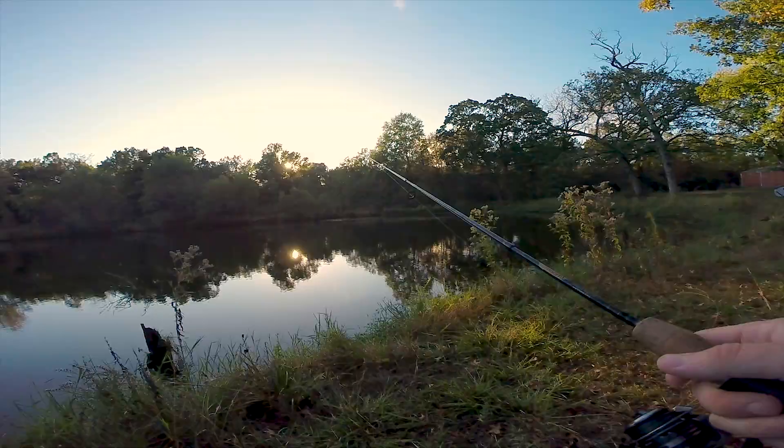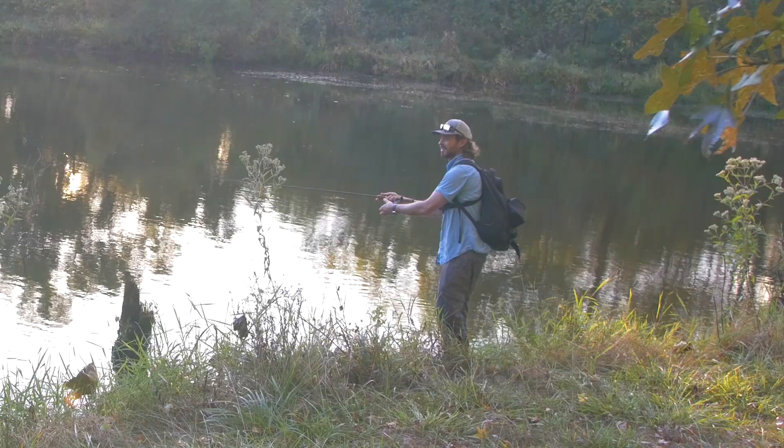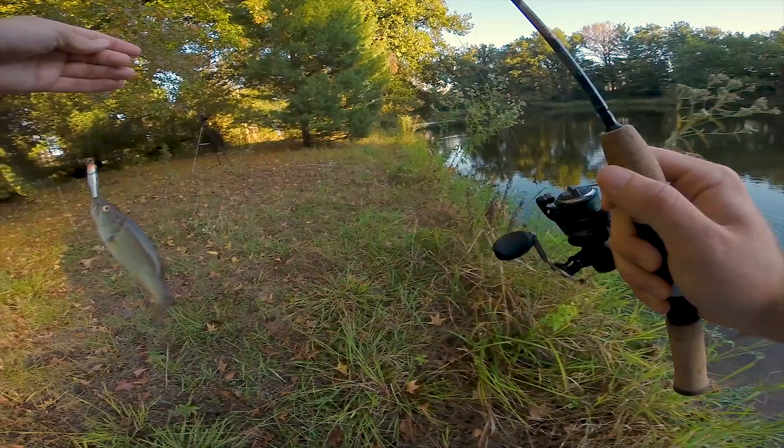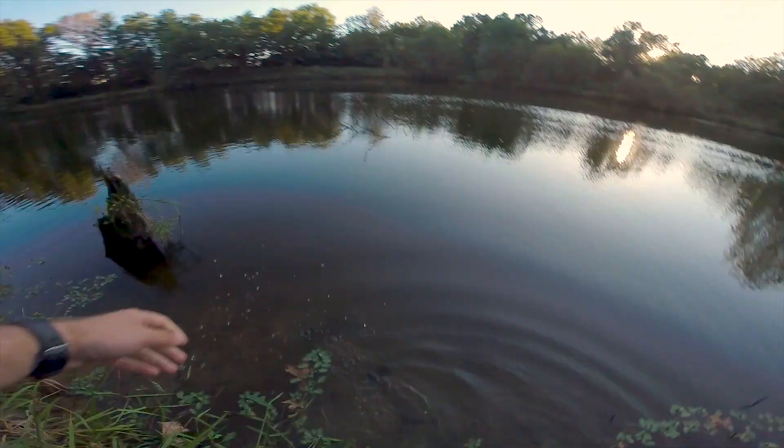I did almost lose that first fish when I was landing it, so I'm going to have to be a little bit more careful for the next one. There's a fish — and there we go. Well, it's not exactly a big fish but I'll take it. See you later buddy.